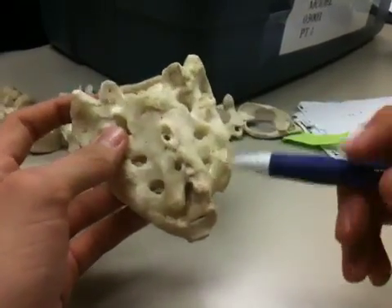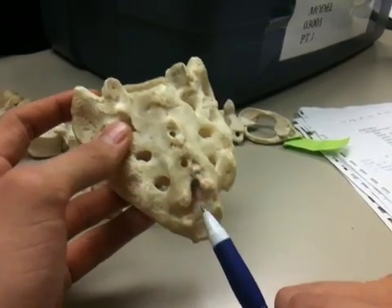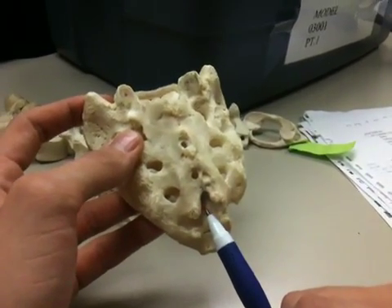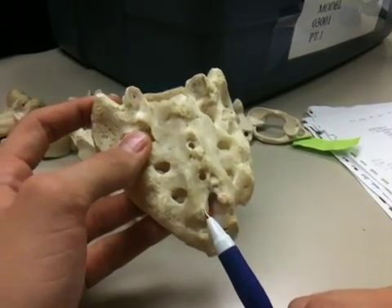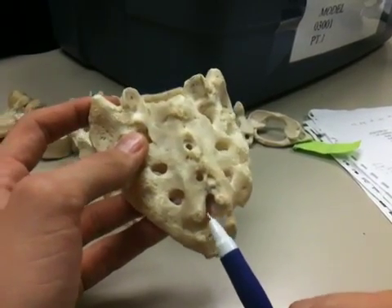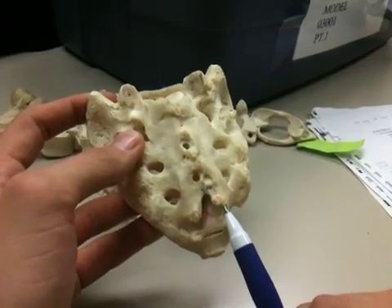After the auricular surface, we have our sacral hiatus, which is basically the continuation of the sacral canal going down distally. And we have the sacral cornua — cornua, kind of like horns — right on each side of the sacral hiatus.